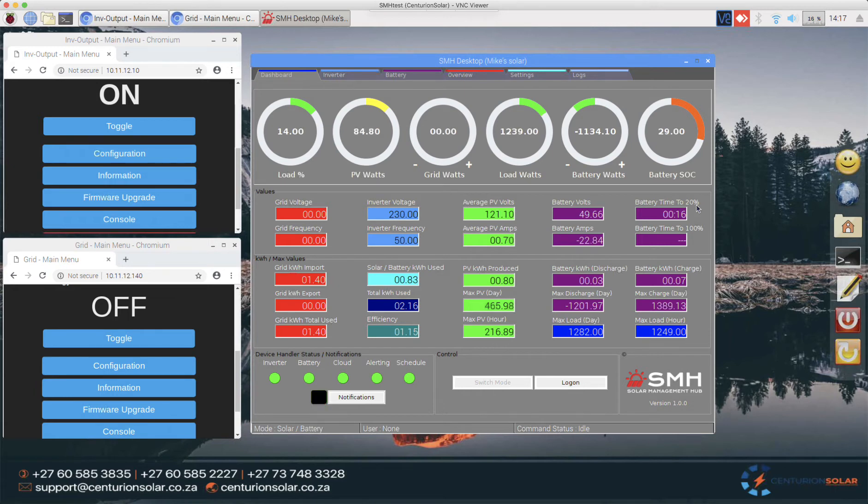The system is calculating the time left to get to that SOC based on the amount of energy still available inside the battery. This is quite nice — when you're in a load shedding scenario you can use this to see how much energy is left in your system. If you see that your energy is dropping too quickly and you have two hours of load shedding left, you can reduce the load to extend that time, ensuring you get the best running times out of your battery even when there's no solar to supplement it.